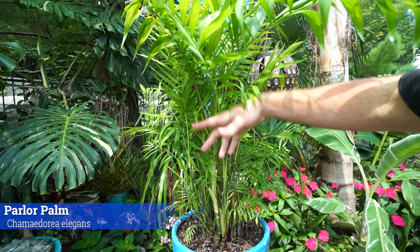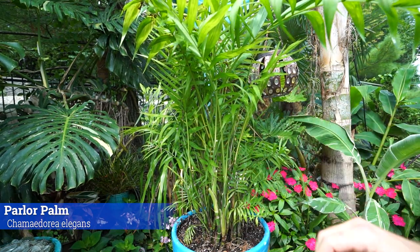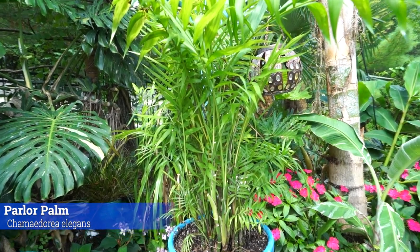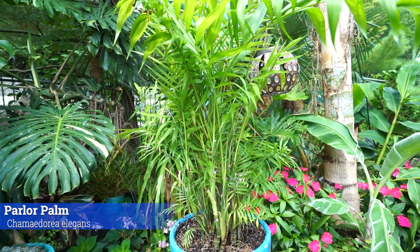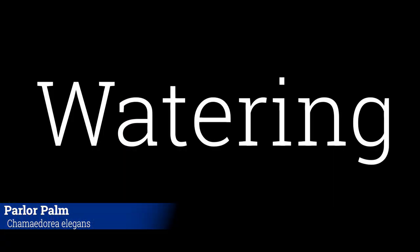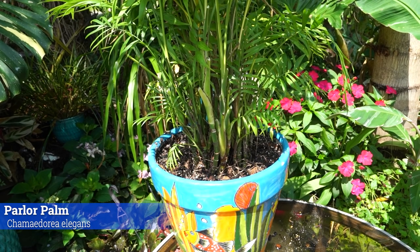Strong, dry air blowing on them is going to cause brown tips — they don't like that. These get brown tips fairly easily. I think people buy these as a beautiful green lush plant, get it home, start seeing brown tips, and automatically assume they've done something wrong. That's not usually the case. Increasing humidity will help with that an awful lot.